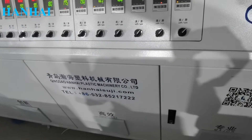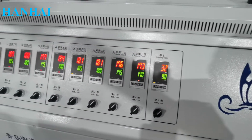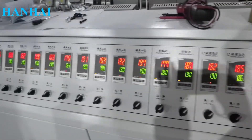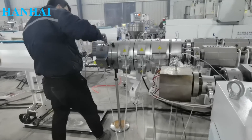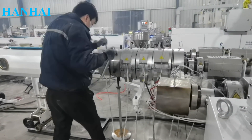This production line can make pipes with diameters between 20 mm and 110 mm, producing 3-layer HDPE pipes. Three single screw extruders work together for the ABC 3 layers. There is also a mark line extruder.